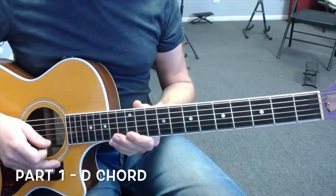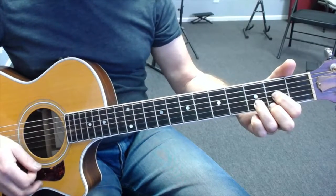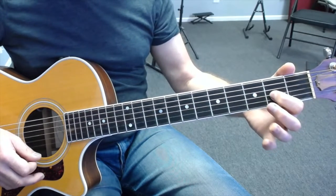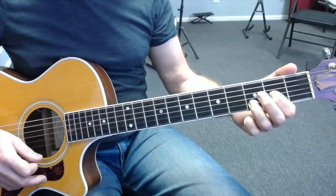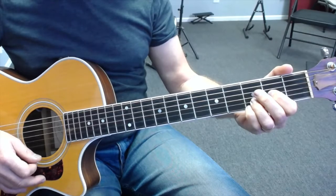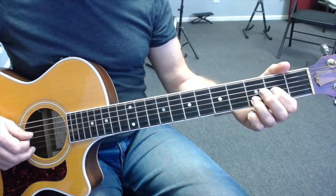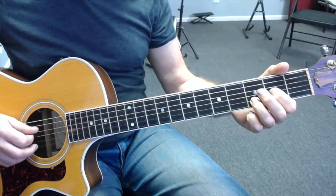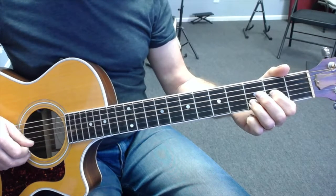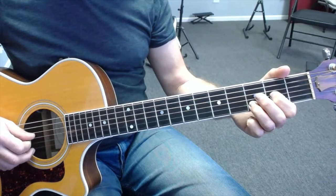Let's take a look at the first part of Sweet Child O' Mine, which is played over a D chord — or actually a D suspended chord; it's part of the riff as well. From a fingering point of view, I'm taking my 1st finger here on the 2nd fret 3rd string, my 3rd finger here on the 3rd fret 2nd string, and my 2nd finger and little finger are not playing just yet. The strings I'm going to pick to start this will be the 4th string, 2nd string, 3rd string — so 4, 2, 3.